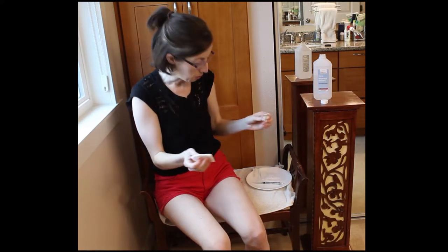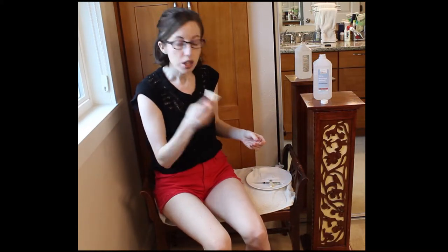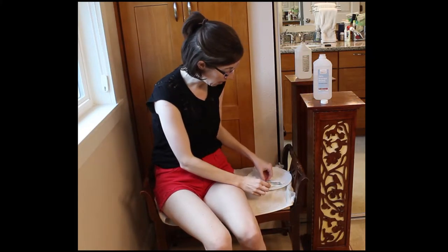I think as a patient, especially when you're trying something new, you're kind of like, what is it actually like? So you have to clean the top of the actual medication, which I just did with the alcohol swab.